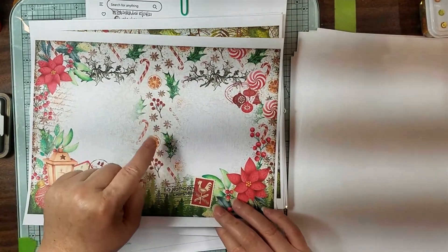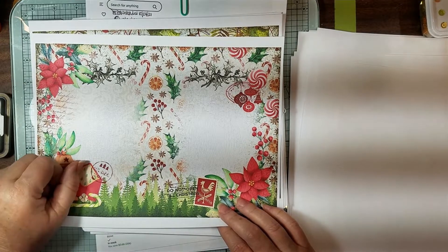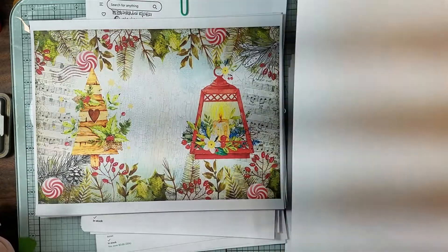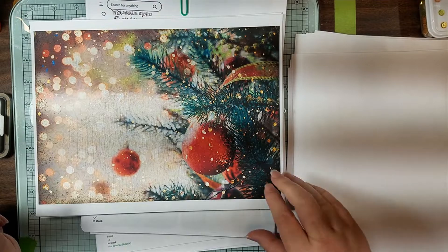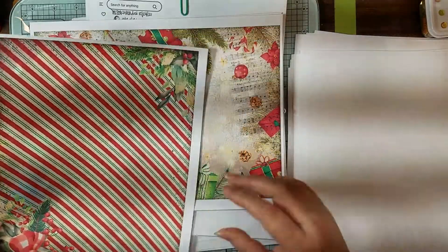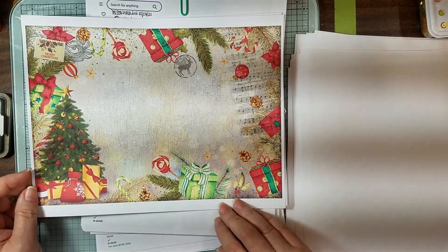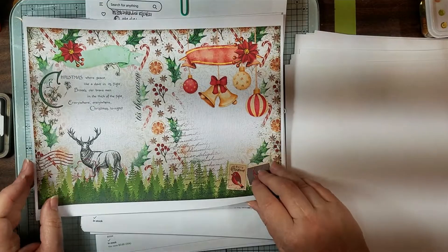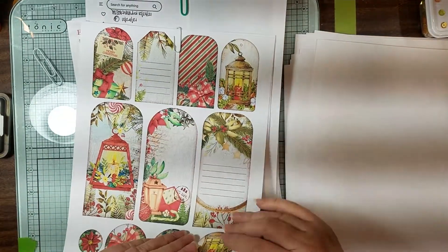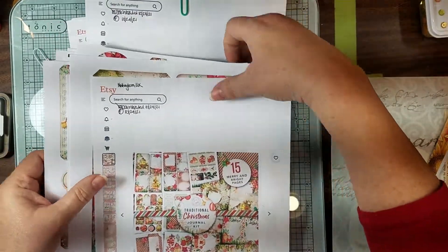And then Janie B Journals has some really cute citrus stuff in her Christmas mystery kit — I think mystery two — that I'm going to mix in with this because I think it's going to go really well. This almost looks real. Sweet little Christmas tree. And then these are just some extra ones that I printed on cardstock to see what it would look like. So that was Irresistible Prince and it's called Traditional Christmas.